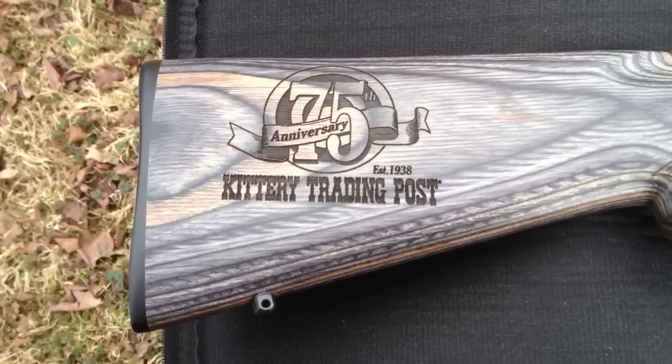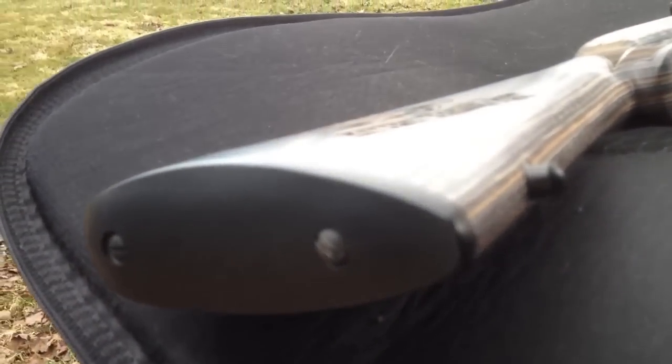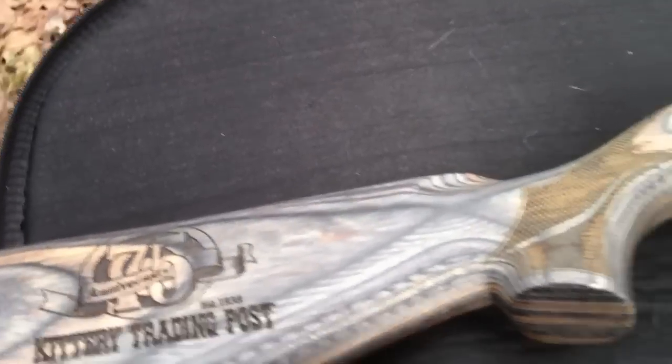The other nice thing about this rifle is it's got a standard butt pad on it — a plastic butt pad — not the stupid cheapo one on the carbine.